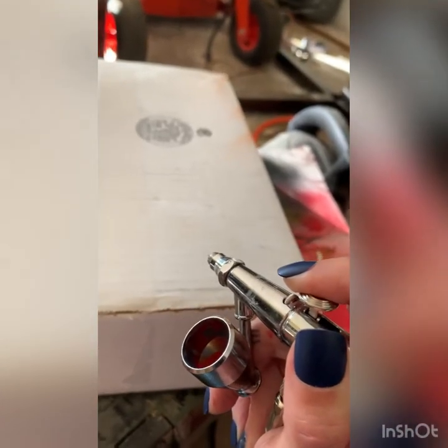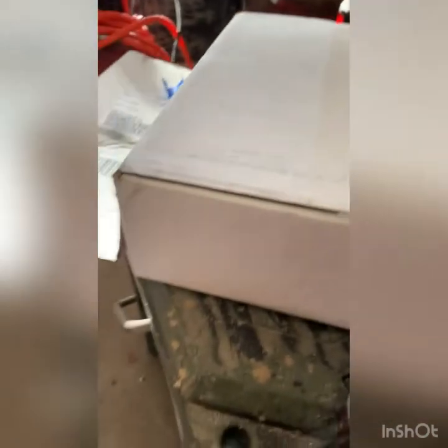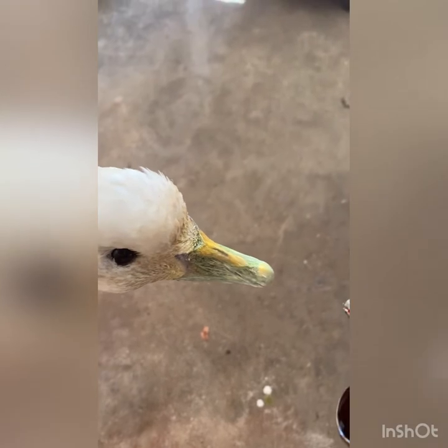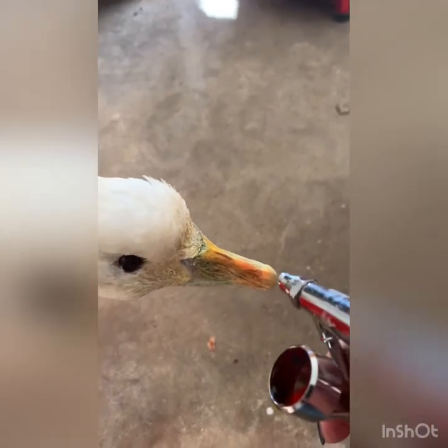I'm just gonna pull down the trigger a little bit and test it out right here. I haven't been doing a lot, but just see how it goes. I did a white and a yellow base coat, but that's just me. I'm gonna do black in a little bit — I just wanted it to look pretty natural.